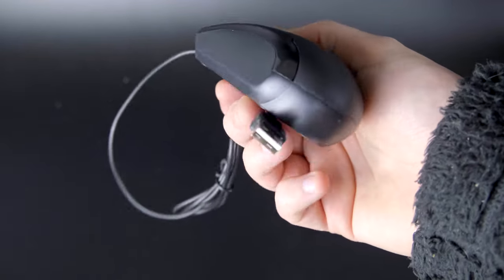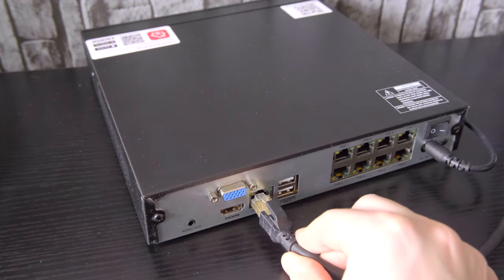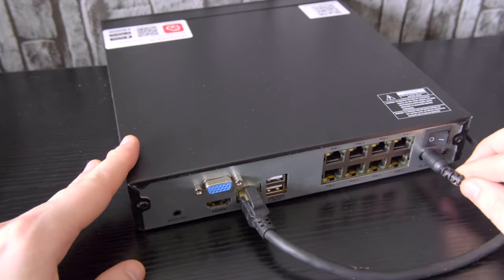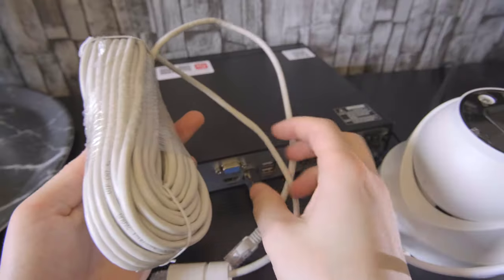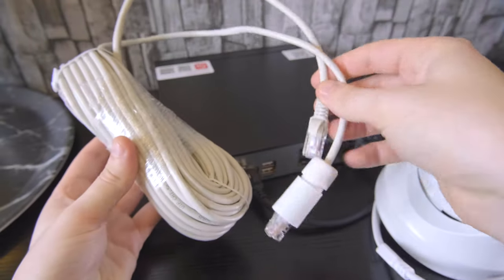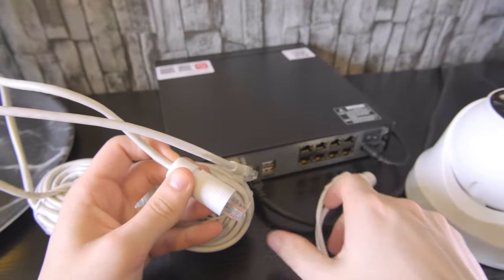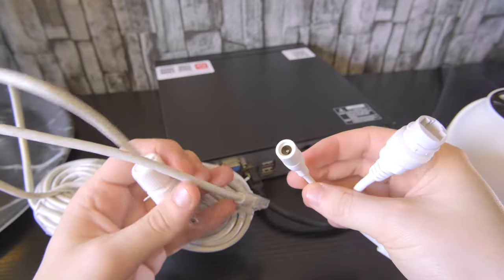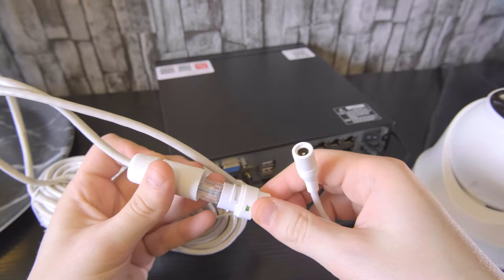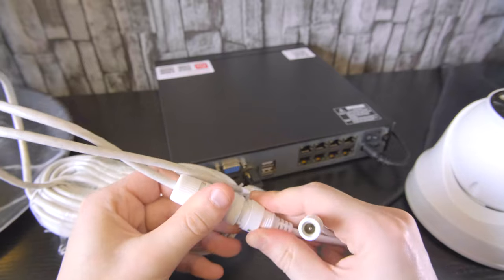Setup is very simple and just requires you to set up your cameras around the house as you desire. As you have four, it's worthwhile trying to cover every aspect of the home. First, I'm going to connect up the NVR system which will act as our main interface into a monitor — this works with any TV or monitor using only the HDMI cable provided. Then I'm going to connect the system to an internet supply using an Ethernet cable, which is also supplied. Then I'm going to connect one of the cameras to the NVR system via an RJ45 Ethernet cable supplied, and that's pretty much it.